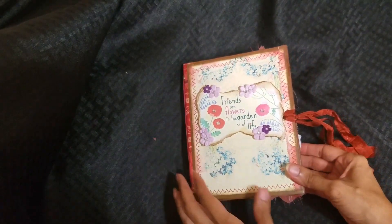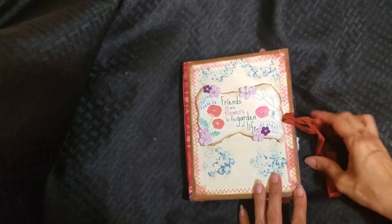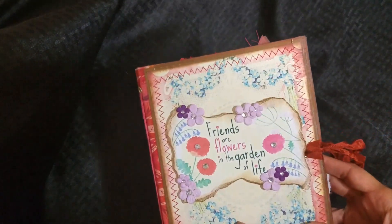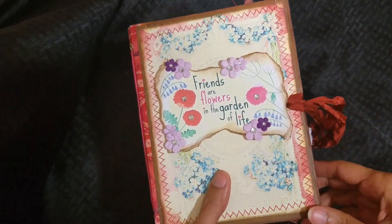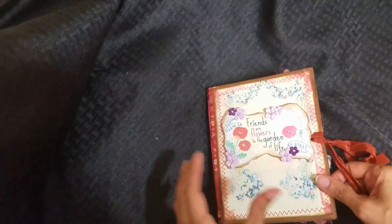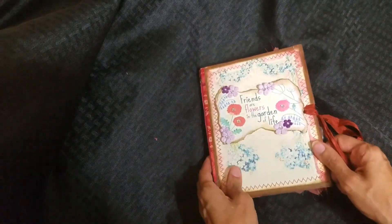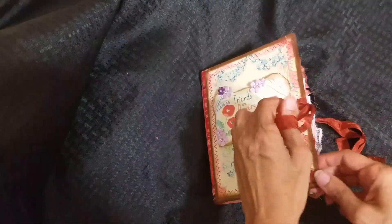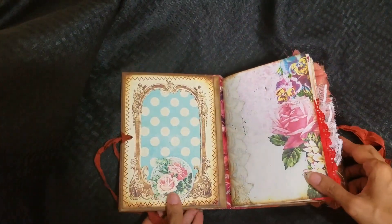I got a new sewing machine — I got the same one that Daisy Collins got and I'm loving it. So I sewed around the entire cover on the inside and out, as you'll see. I've used a lot of little different things that I've been seeing other girls do with their journals, so I've been really busy with this new sewing machine.